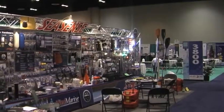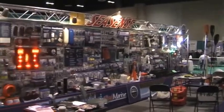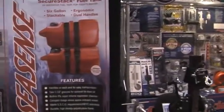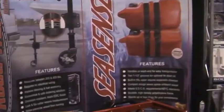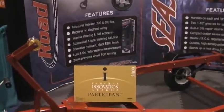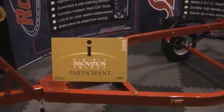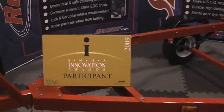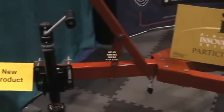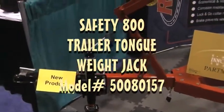This is Darren, the Sensible Angler. I'm here at the ICAST Show, down in Orlando, Florida, looking at Seasense products by Unified Marine. One of the great things you can find at these shows are innovations, and an Innovation Award winner has been this product, the Safety 800 Trailer Jack.